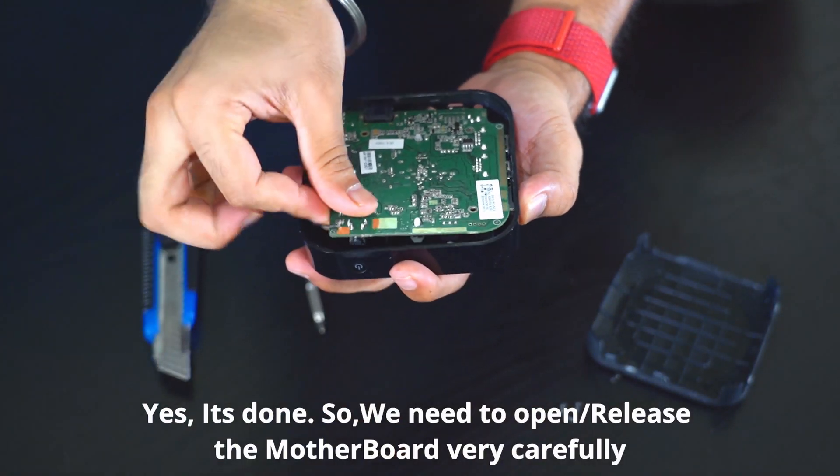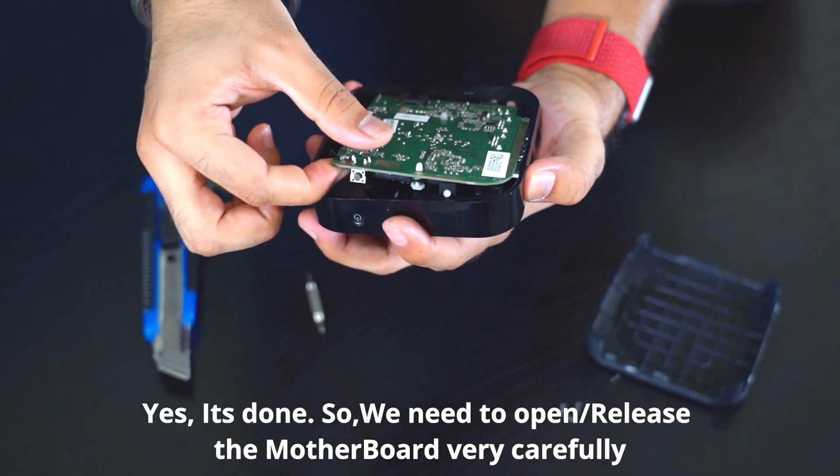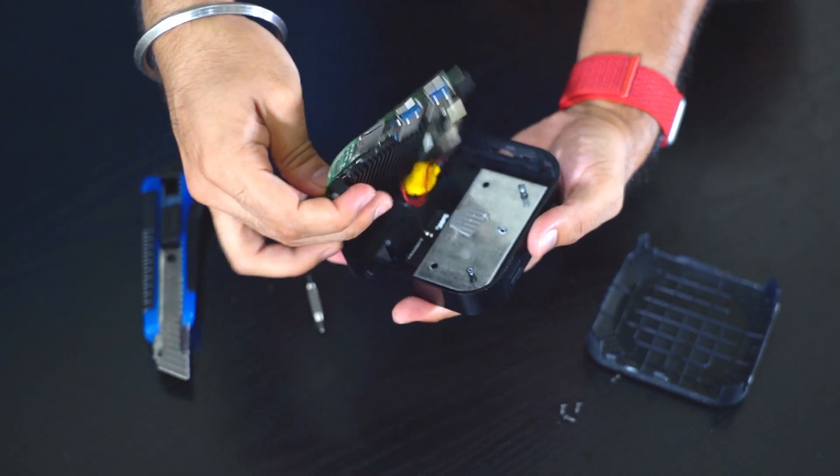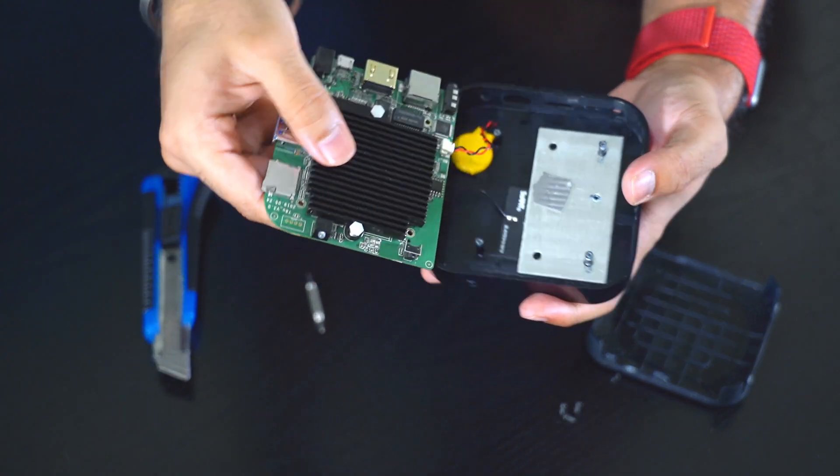So we need to open the motherboard or release the motherboard very carefully. Yes, it's done.